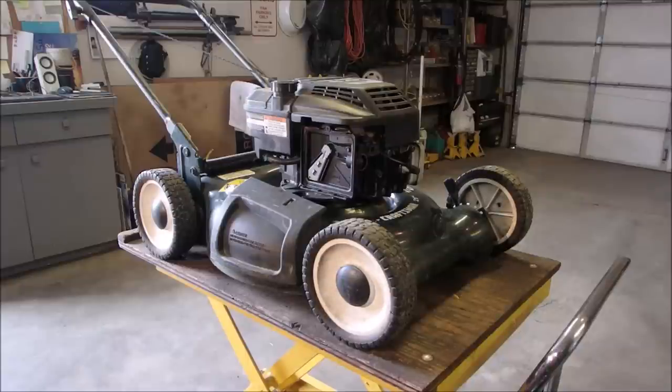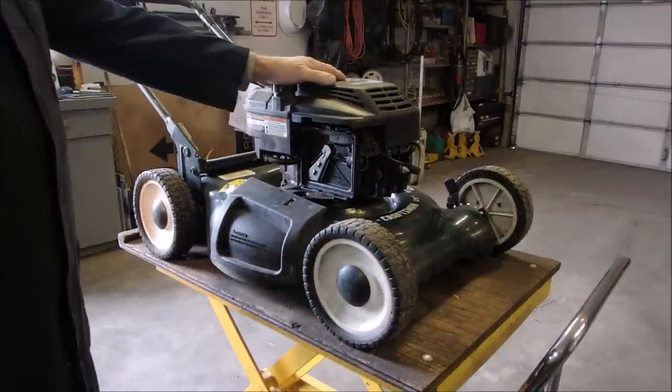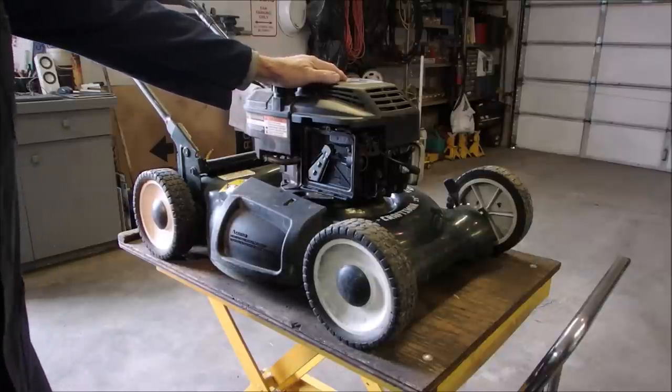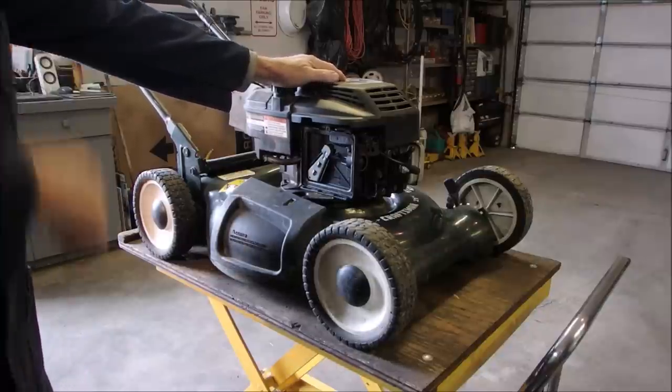Hello my friends, Bruce here. I worked on this lawn mower and it's only had one season, and they started having trouble near the end of the season, exactly like the year before.